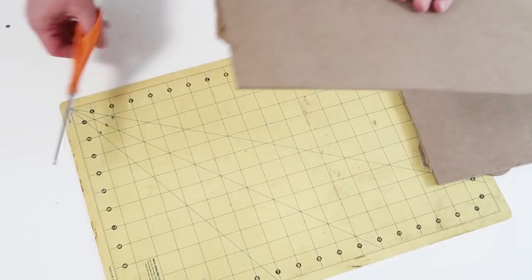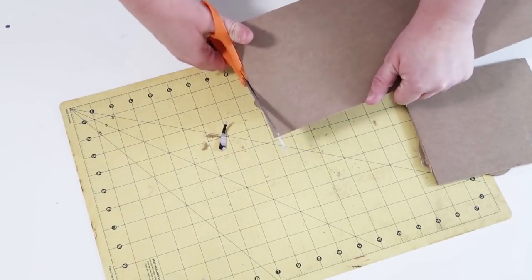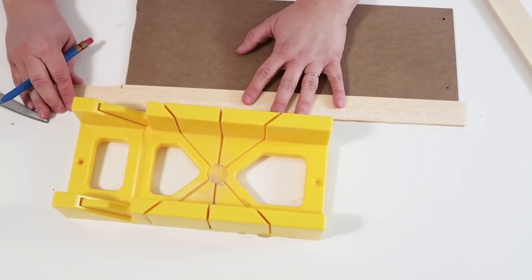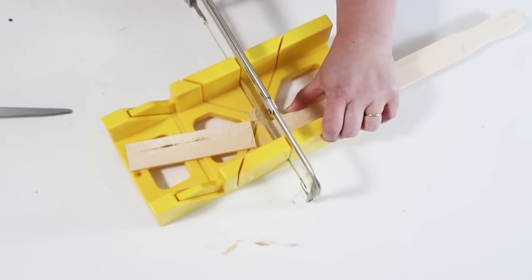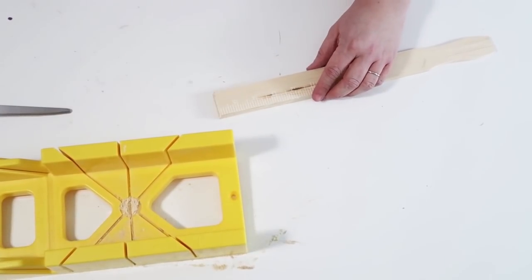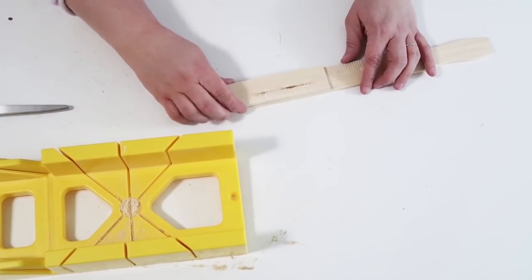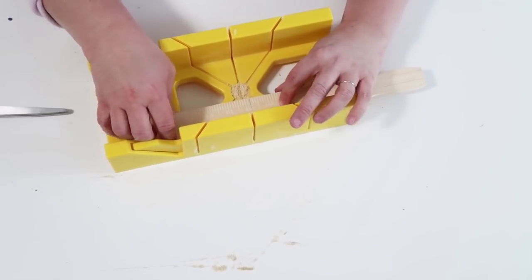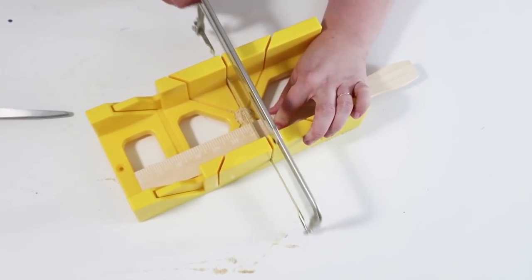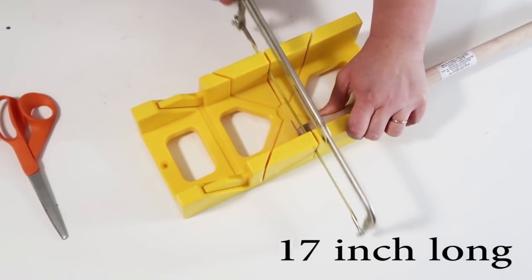Once it's cut down to 17.5 inches long, take your long painter sticks, measure them to the length you need, and cut them down. I'll cut two for the long sides and two for the short sides, but I won't give you the short side measurement because Dollar Tree can cut things a little off — just hold your painter stick up to the sign and mark where to cut. For the wood dowel, cut off the rounded tip so it hits at 17 inches long.